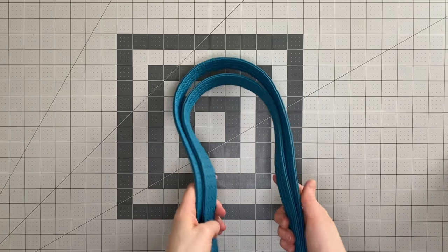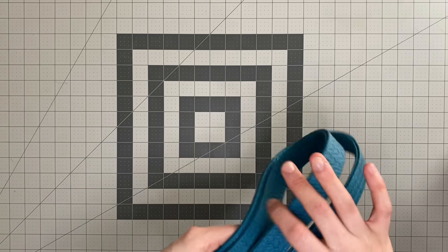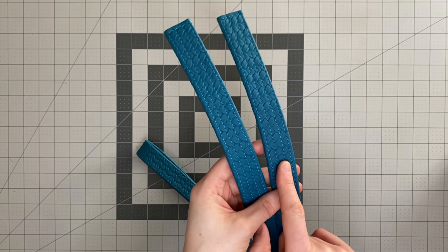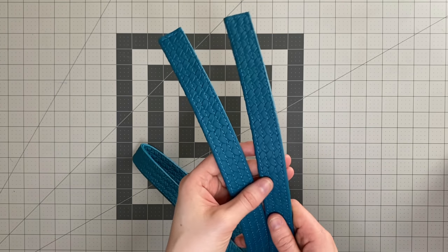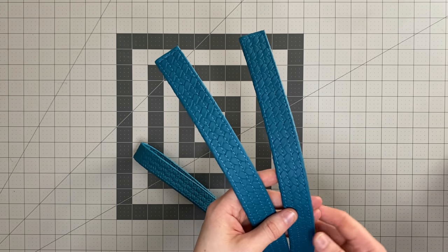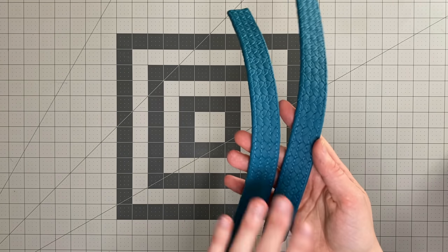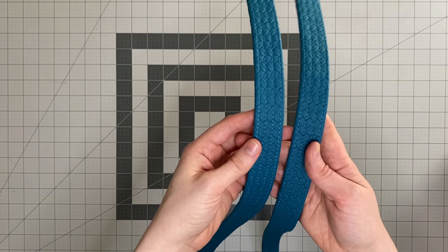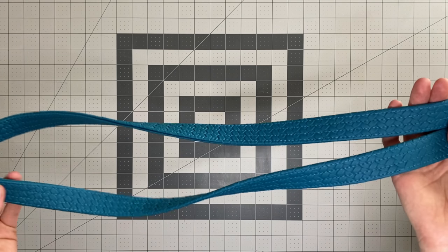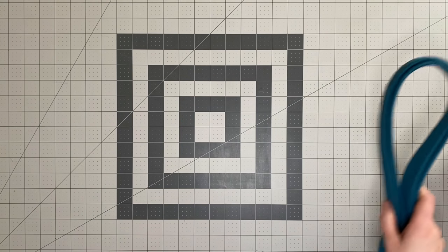The crossbody strap is done for now. I can tell this vinyl is outside my machine's capabilities — some of the stitching is shorter than others. I tried switching between my Teflon foot and walking foot, adding scotch tape to the bottom of the foot, oil, and other tricks, but it still really struggled to pull the vinyl through at an even pace. Because I've used matching thread I think I can just about get away with it — know your machine's capabilities.